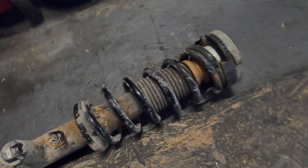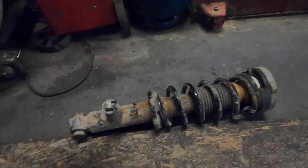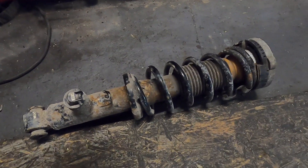In this car, the spring is integrated together with the shock absorber. Depending on the BMW model, some have springs separate from the shock absorber, while others - like this BMW X3 F25 - have them integrated together.